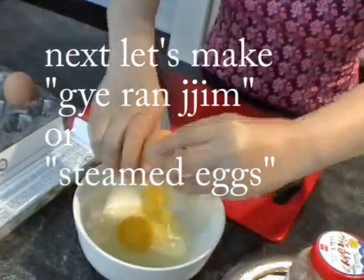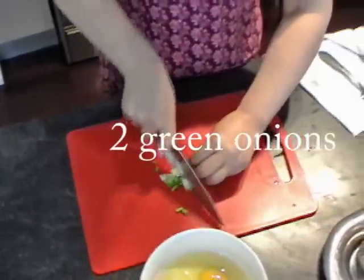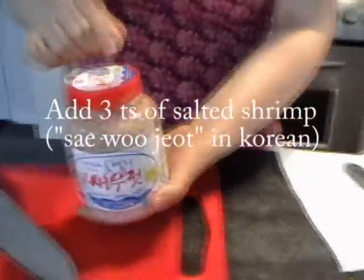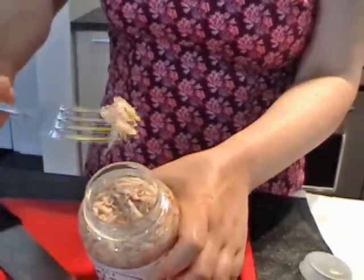Three eggs. You can get this at a grocery store. I will put this in my blog, ingredient blog. See? Really small shrimp, really salty shrimp.